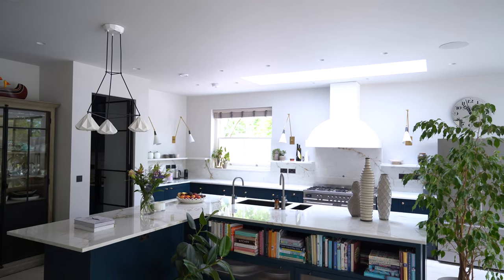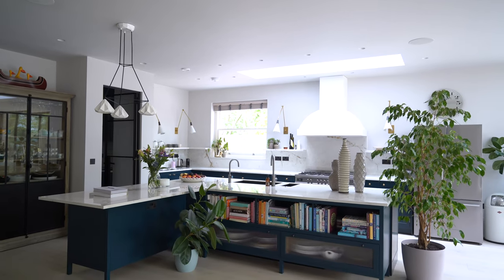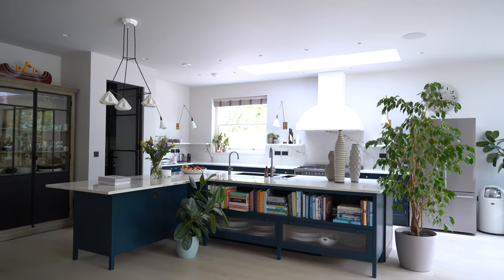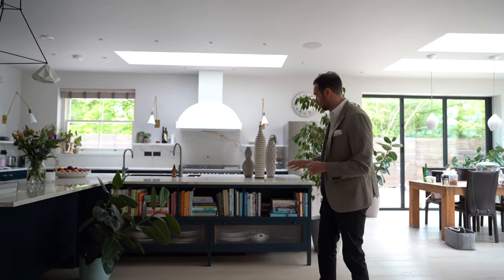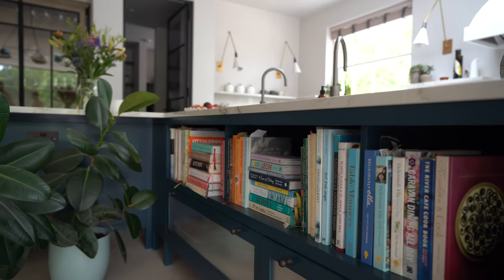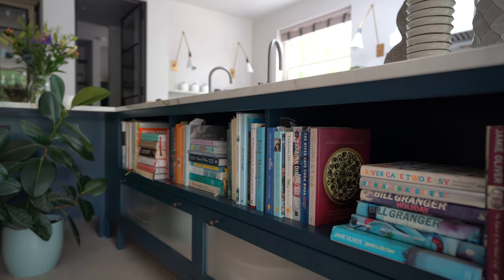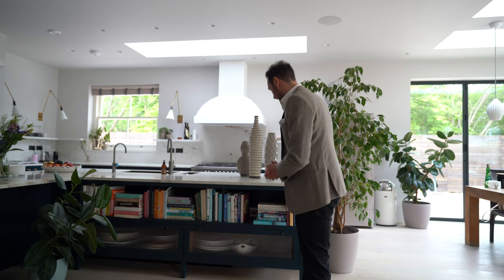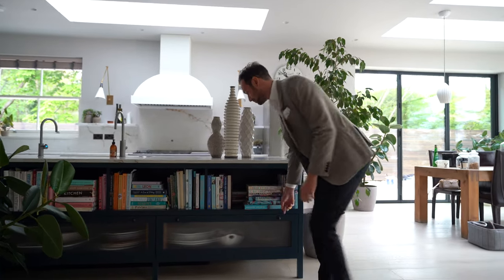Behind me, the first thing you're going to see is the island. In this case we've got a beautiful L-shaped island — it's a bit different to what we usually do because we've got the front frame legs coming all the way down to the floor. We've got shaker cabinetry in a front frame, this lovely open-book casing shelf on the back of the island for hundreds of cookbooks, and then this lovely fluted glass within a shaker panel that pulls out.